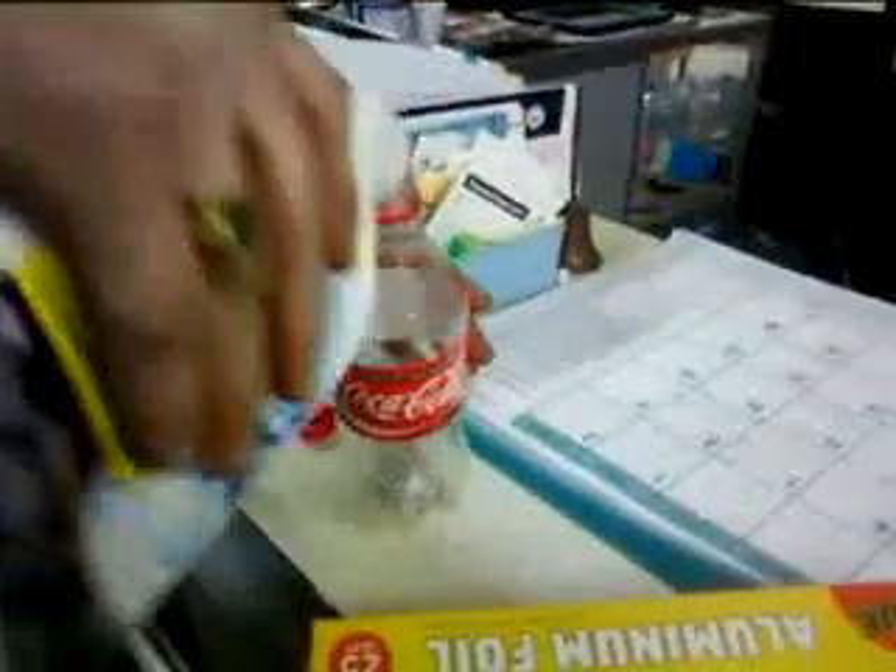Put the works in. Put the cap on the bottle. Shake it up gradually.